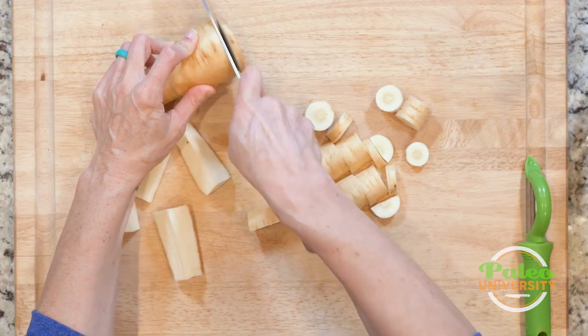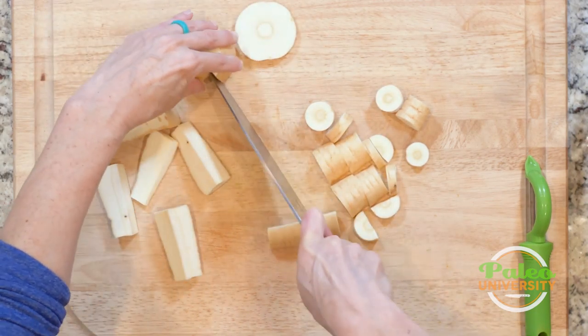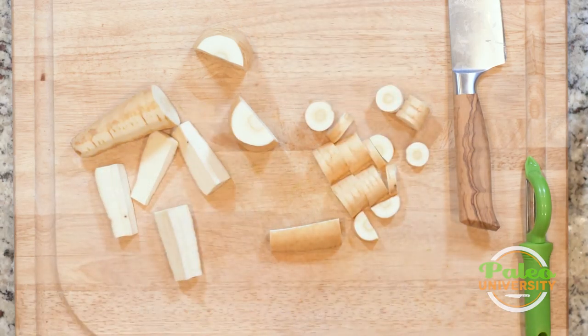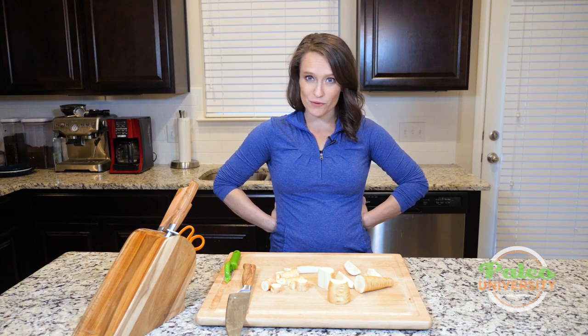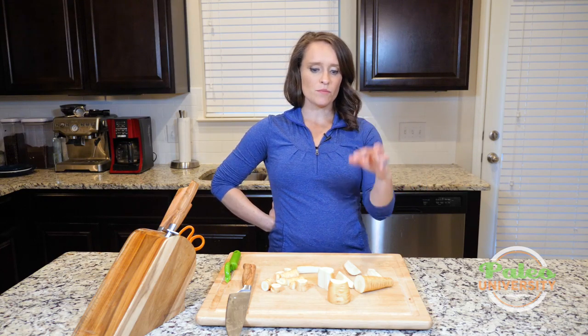If I wanted to, I could take this large piece, cut it in half, and then use this chunk to shred it if I ever wanted to do that. I think that covers pretty much all the different ways you'd want to cut parsnip.